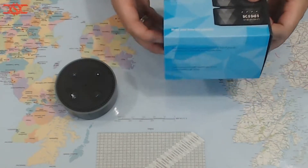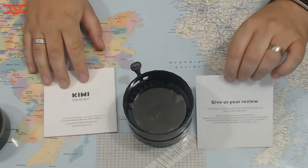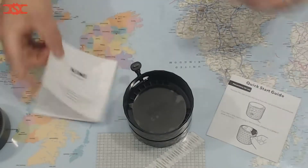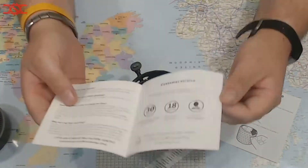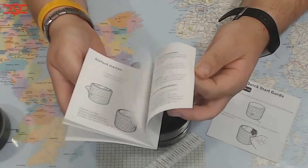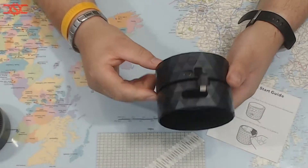Right, so there it is unboxed. There's an instruction manual, a card saying 'please review', and a quick start guide. The guide is quite impressive in its length — as normal with these things it's in multiple languages — so there's not a lot to it. It's a fairly simple machine to use.